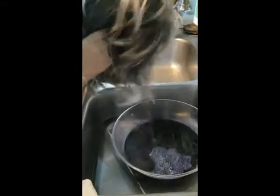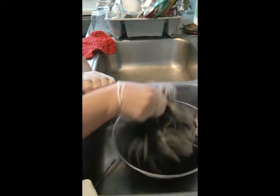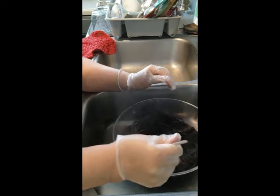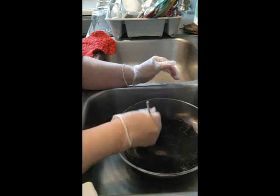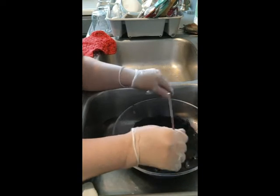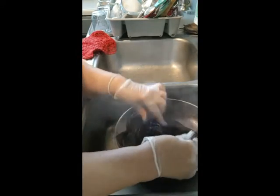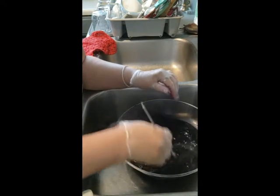Let's see what we're going to do here — submerge her in here. When you do this method it's kind of hard not to get the inside dyed, but there are tips out there on how to prevent that. Some put a hair product on the lace, some say Vaseline — like the glue that you would use to glue your lace.